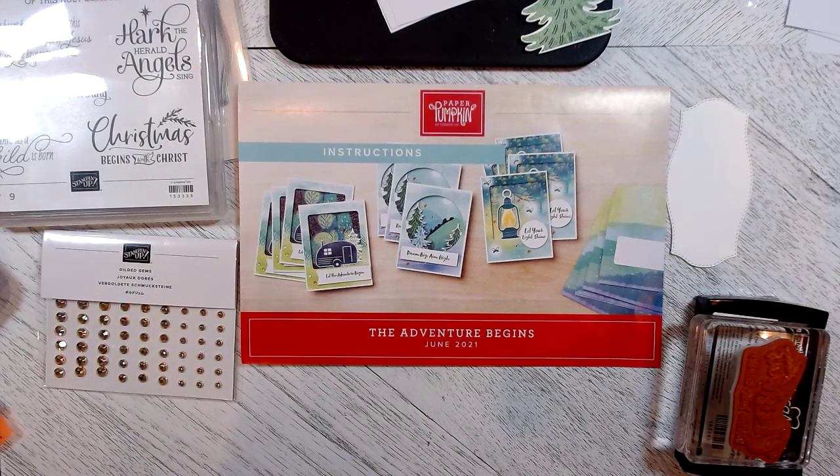Hi everybody and welcome to Stamping with Tanya Badulka. Today's card we're going to do a thinking outside the box for the July 'The Adventure Begins' Paper Pumpkin Kit.